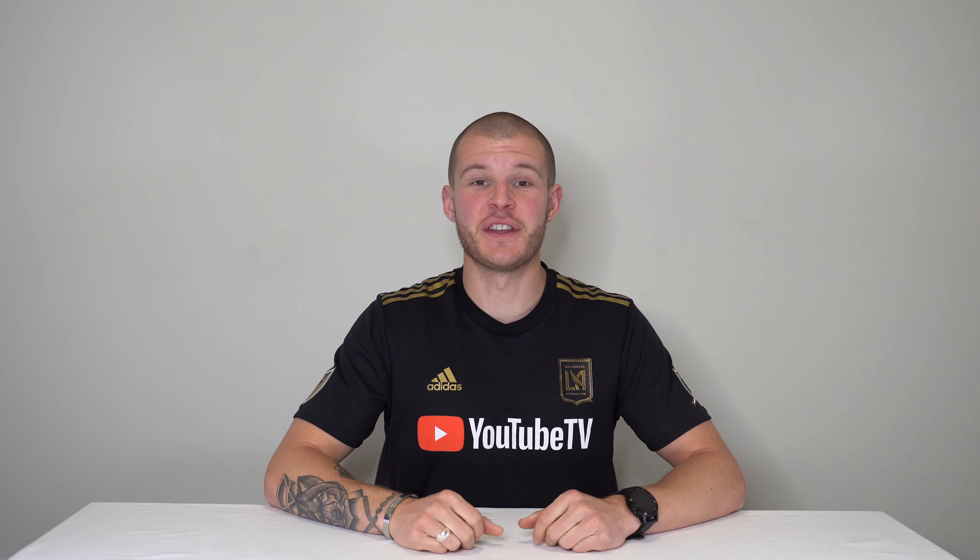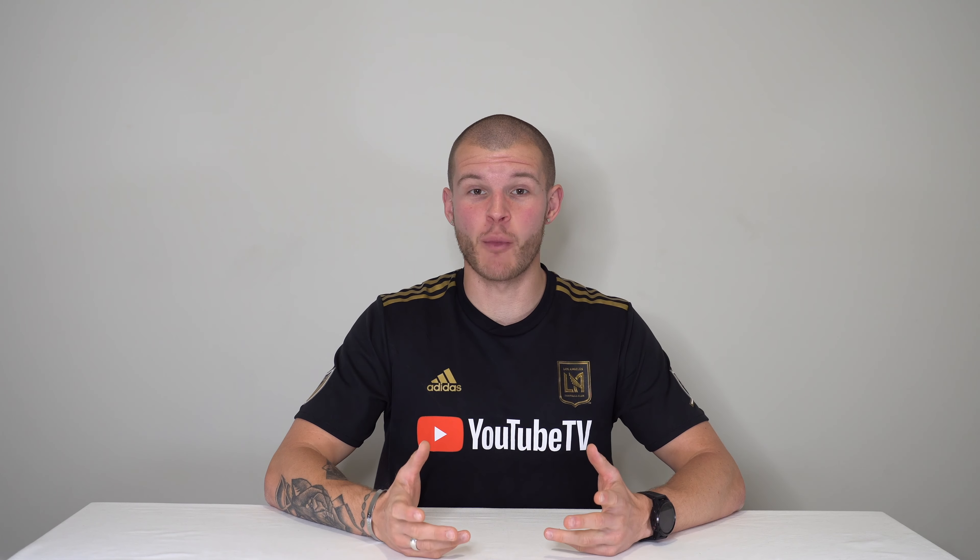How's it going everybody? Welcome back to the channel. Thanks so much for joining me today. If this is your first time watching one of my videos, my name is Noah Cavanaugh. I'm a professional soccer player down in Perth, Australia.